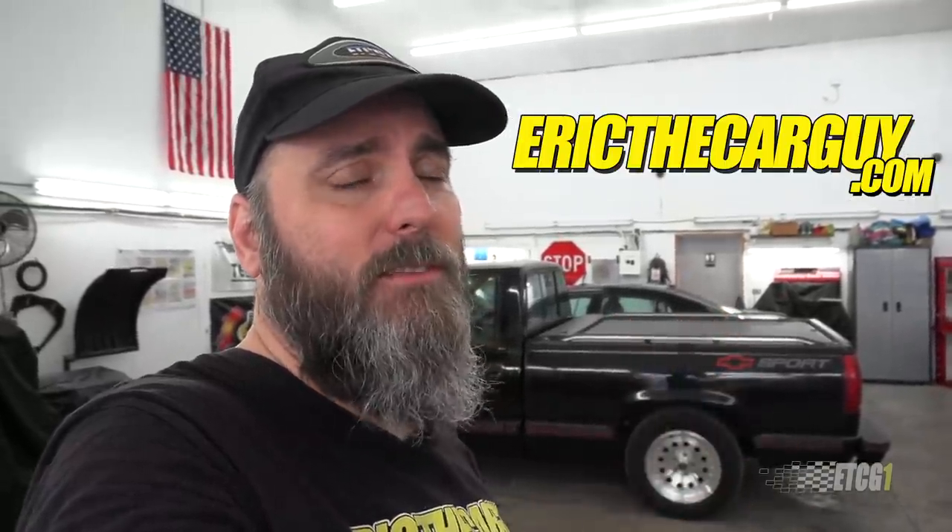If you have automotive questions, head over to ericthecargu.com, linked in the description along with additional stuff. Please be sure to like, comment, and subscribe — I appreciate it when you do that. Thank you for watching today. Be safe, have fun, stay dirty, and I will see you next time. Bye-bye.